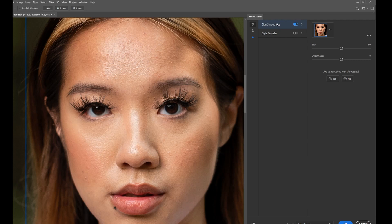So all I did was turn on skin smoothing, and once I turned it on the sliders were in the middle and the image went from what we had to this. I did nothing else — I just turned on a button. Now these two sliders here are quite important: we have the Blur and the Smoothness.